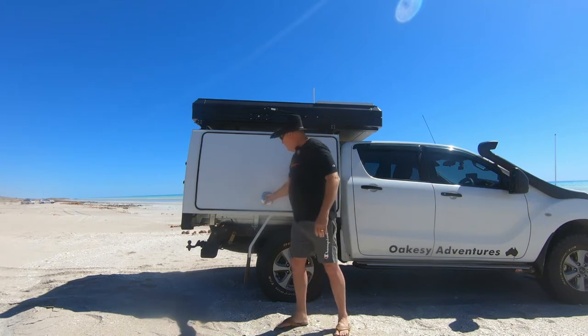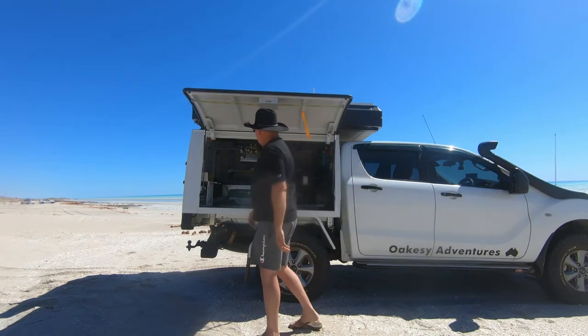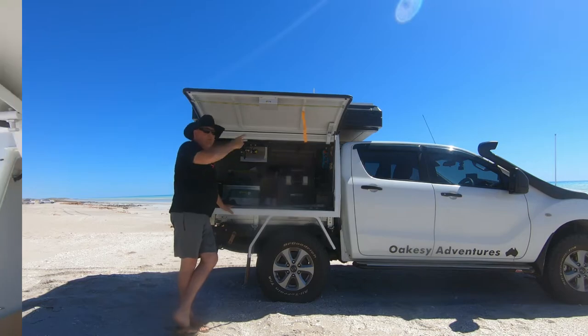It's well built inside. Basically it's a two-door canopy. As you can see, it's all decked out inside. I've got a bit of gear in because I'm away, but I'll run you through it. So on this side of the canopy, then I'll go around to the other side.